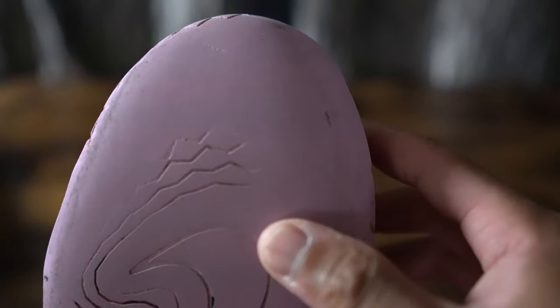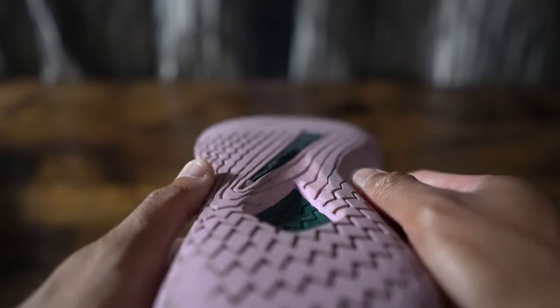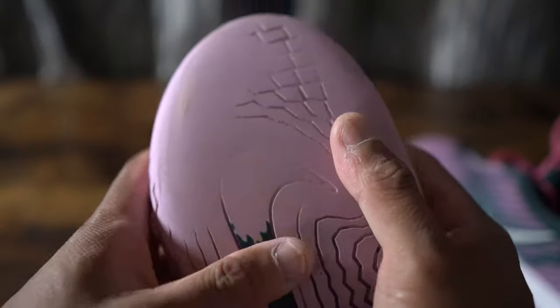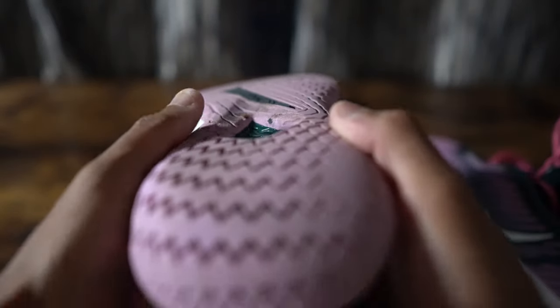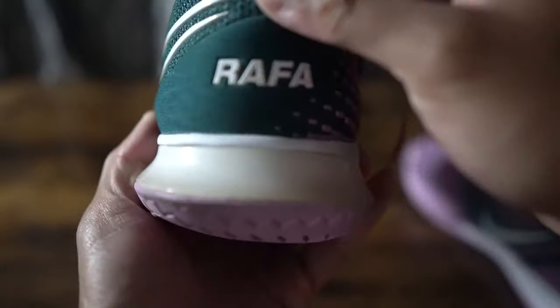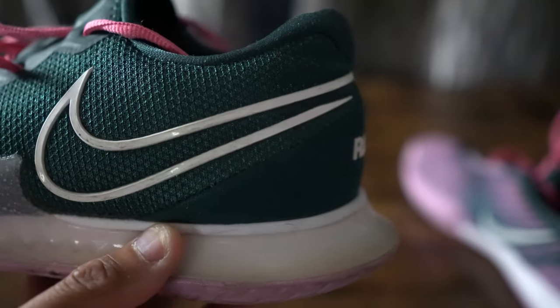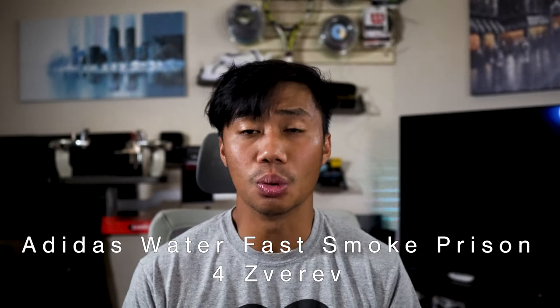Without a doubt this is a very durable shoe. After about 80 hours of hitting I am only now beginning to see a hole on the soles. However, there are some downsides — about 60 hours into the shoe wear I started to notice I was slipping on a lot of aggressive change-of-direction shots on multiple tennis courts, both indoors and outdoors, to the point where it was almost dangerous for me to wear this shoe in competitive singles play.